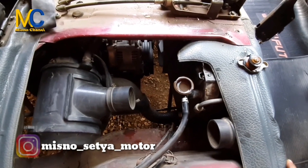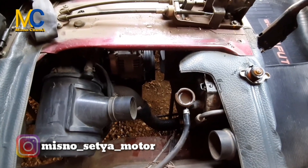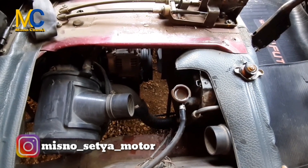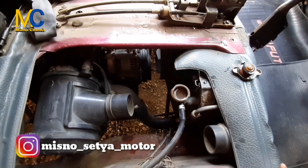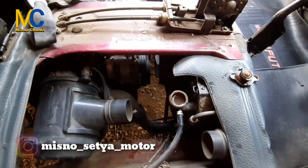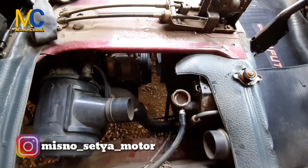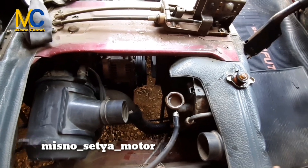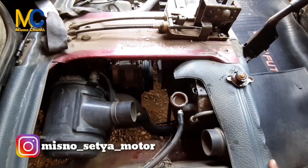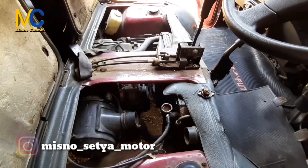Kita akan menguras air radiatornya. Bagaimana cara mengurasnya, kita akan langsung mempraktikannya. Karena untuk menguras air radiator kalau cuma dibuang melalui pembuangannya, itu semuanya tidak bisa terbuang. Karena di dalam mesin juga ada air. Nah untuk bisa keluar airnya di dalam mesin, bagaimana? Ikuti video selanjutnya bagaimana cara membersihkan atau menguras air radiator.